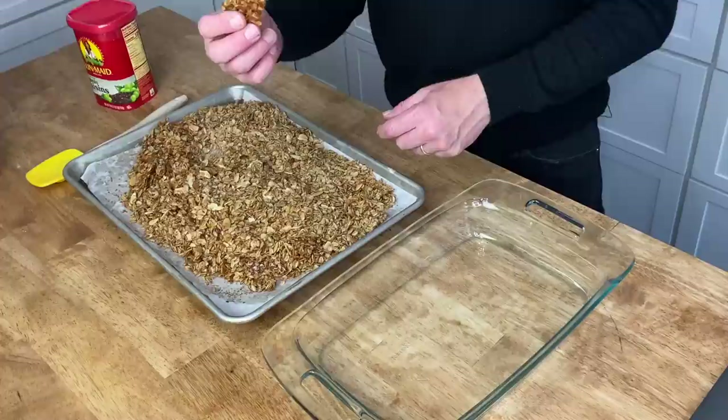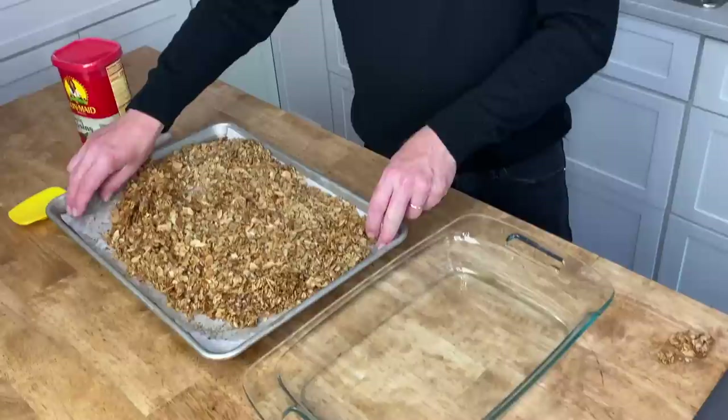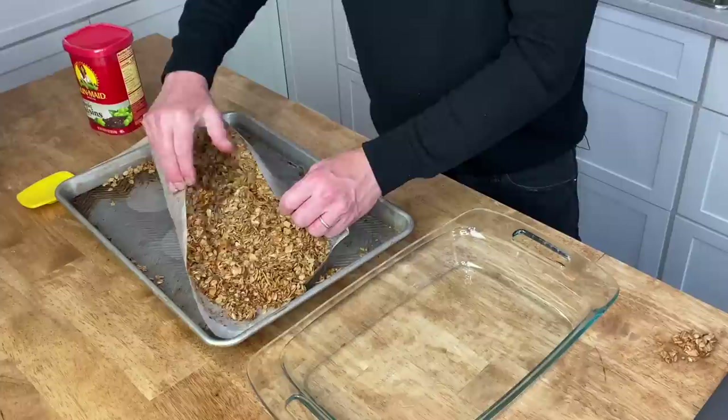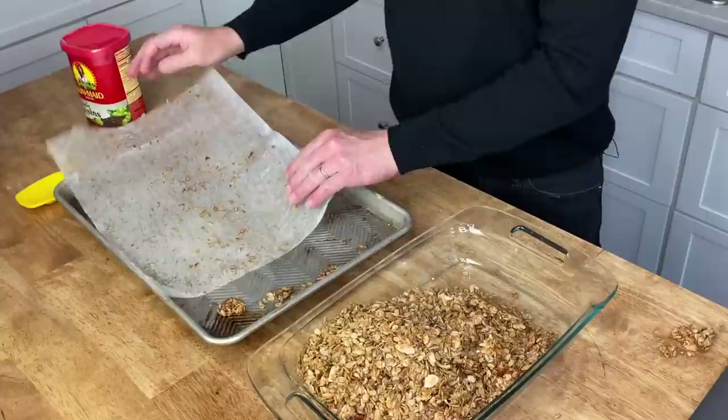If you have pieces that have stuck together and you're not going to eat them, just break them up. This is really delicious! Transfer the granola to the container. I'm going to show you how I serve this on the morning of the brunch, so I hope you'll keep watching. We have two more recipes to do, but let's take a break right now and set the table.